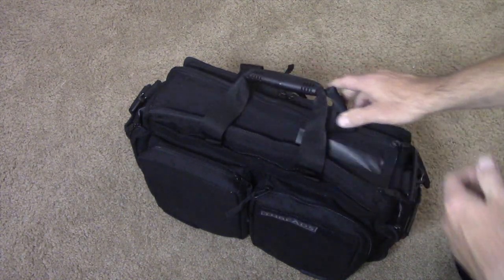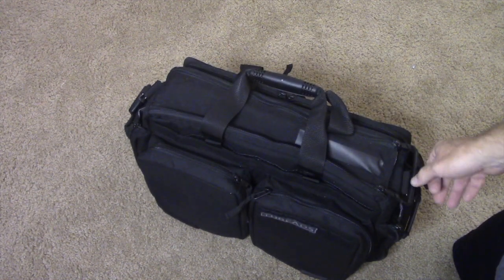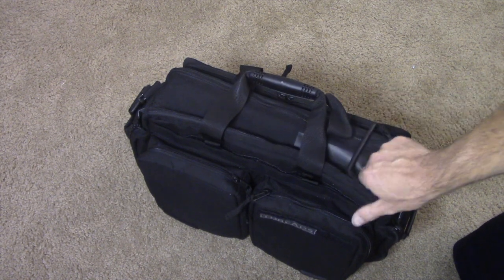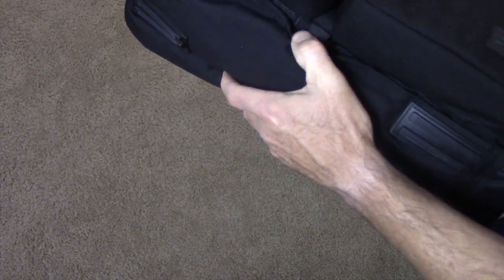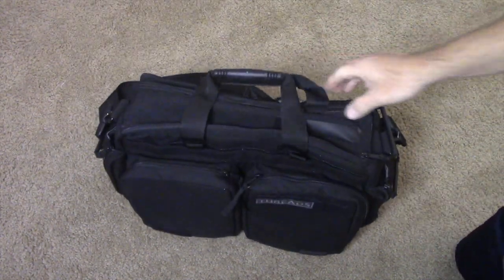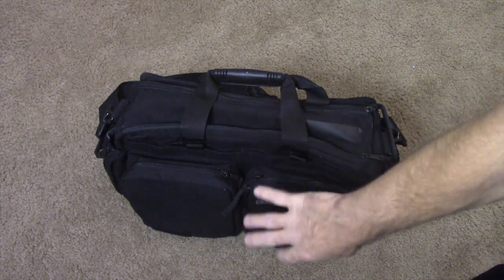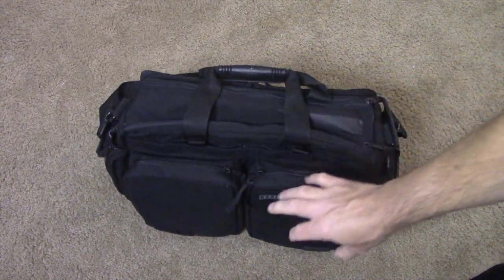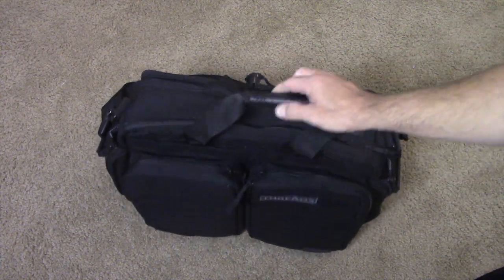Another really cool thing I didn't find mentioned much — I only saw one other person bring it up after watching a lot of videos and reading reviews. I noticed the bottom was really poofy. There's a little spot right there — I'm not going to take it out because it's a pain to put back — but there's a full rain guard attached in the bottom of this bag. It comes out and covers the whole bag, so if it starts raining you can pull it out, throw it over your bag, and keep everything dry. I thought that was an awesome added feature.